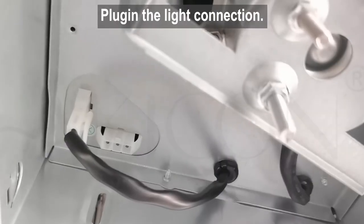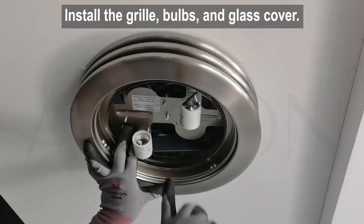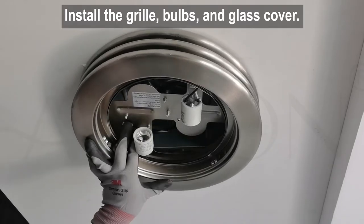Place the insulation over and around the fan. Plug in the light connection and install the grill, LED bulbs, and glass cover.